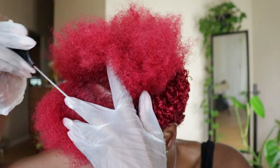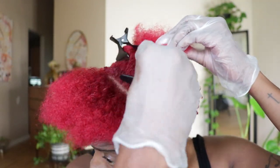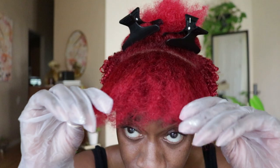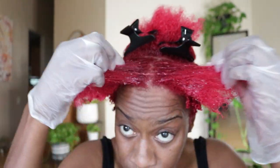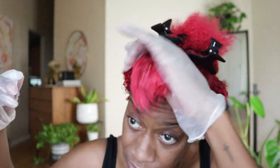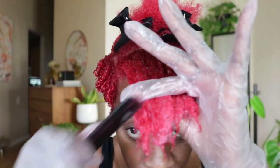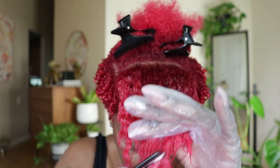Continuing with the front of my hair, I separate the amount I'm ready to work with right now. Then I'm going to add my setting lotion and water mixture, work that into my hair, and detangle with a small tooth comb. When detangling, always start at the end and then work your way up to the roots of your hair.